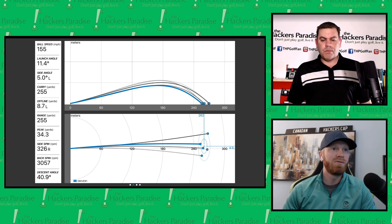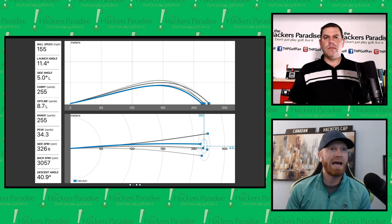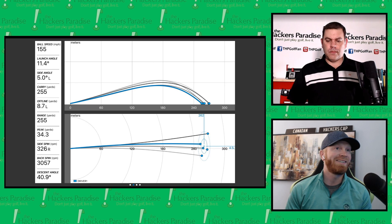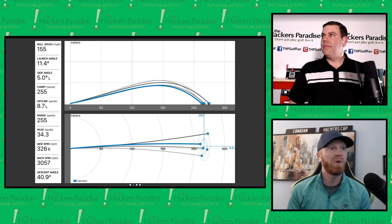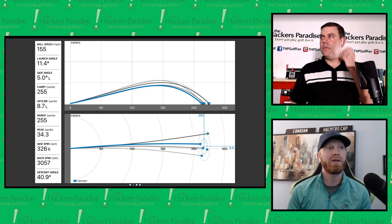I'd love to pose this question to our viewers: if a driver is priced at almost half of other options, is it immediately viewed as inferior? And if not, is it compared to current product or last year's model? Leave your answer in the comments. We also have an awesome online community at www.thehackersparadise.com where this conversation is happening.